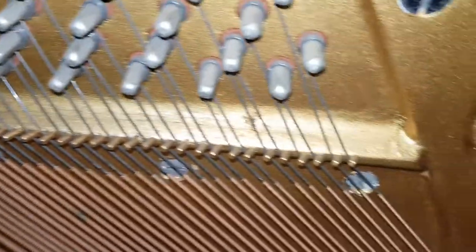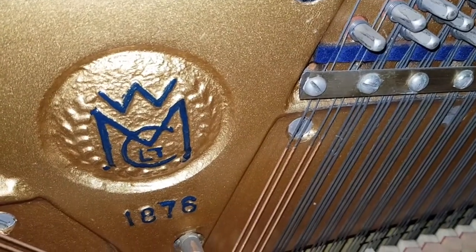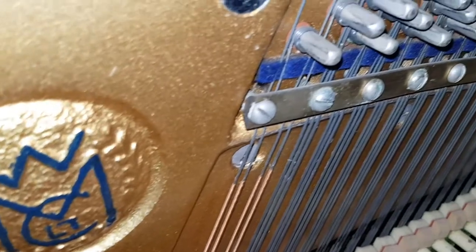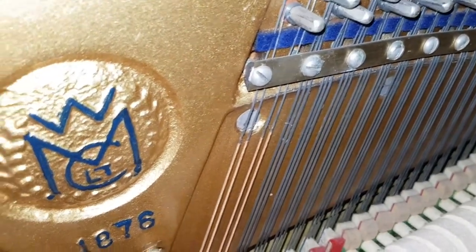And tuning pins — well, Wellmars are extremely well-made pianos. They teamed up with Grotrian, as you may have heard, and imported from them, so they learned a lot. And the rate point is reasonable.